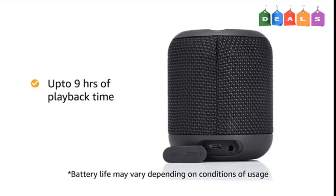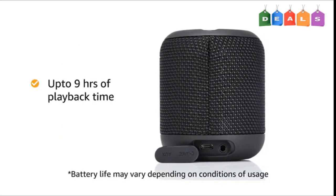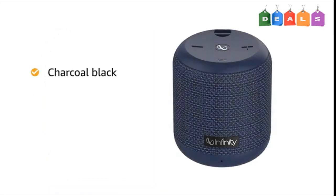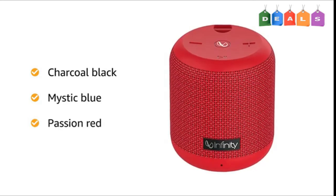The speaker provides up to 9 hours of playback time on a single charge and comes with Bluetooth connectivity. It is available in charcoal black, mystic blue and passion red color variants.